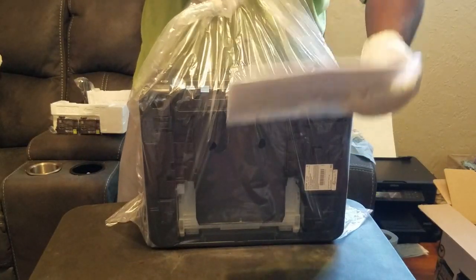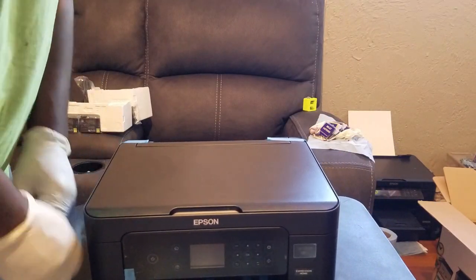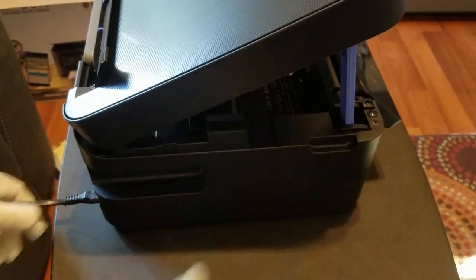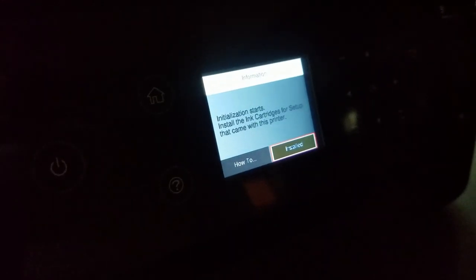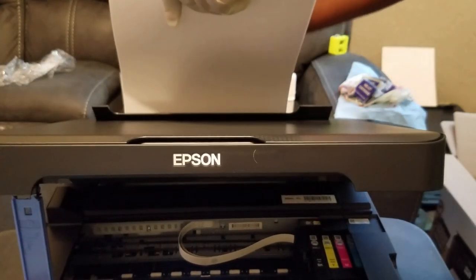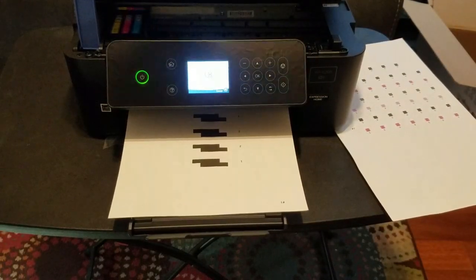Now once the cartridges are good to go, I'll go ahead and get the printer out of the box and set it up normally by following the start-here guide. I remove the tape, plug it in, select my language, and following the instructions on the printer I'll insert the cartridges that came with it. While the printer initializes I'll load in some copy paper for the nozzle check and alignment, and after initialization and alignment are complete I'll head over to the Epson website and download the printer driver.